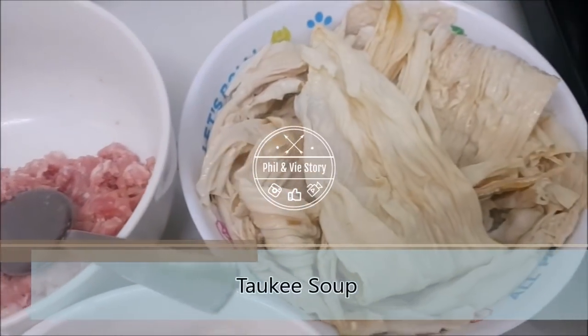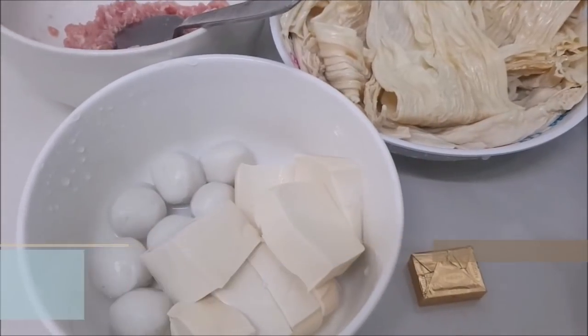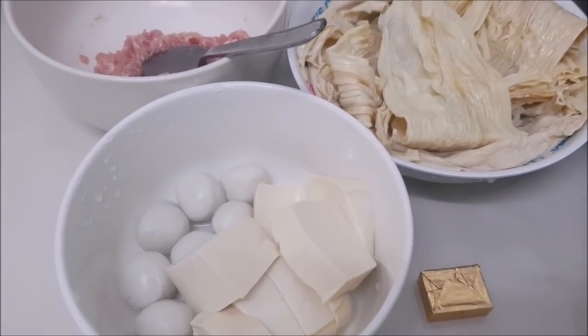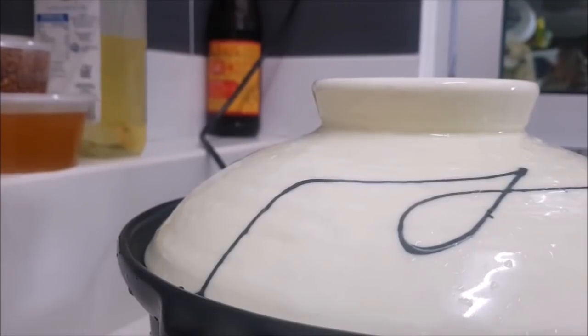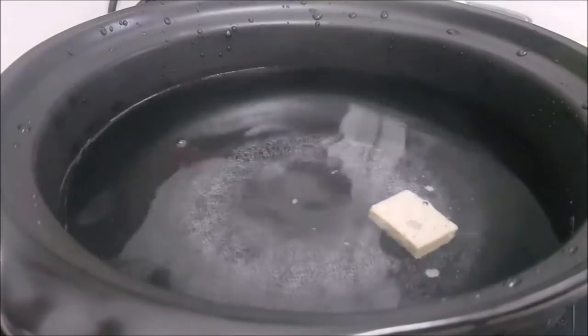Hello everyone, welcome to fill with Jory. Today I'll be cooking tau ki soup. I have soaked my tau ki for 15 minutes — you can soak it 15 to 20 minutes until it's soft. Also, there are two types of tau ki, so make sure you get the correct one which is for cooking soup or stir-fry dishes.